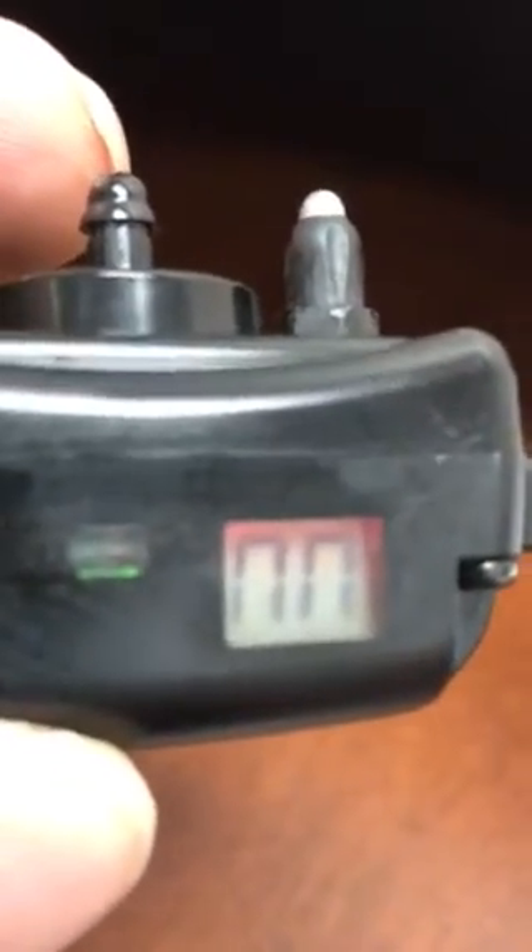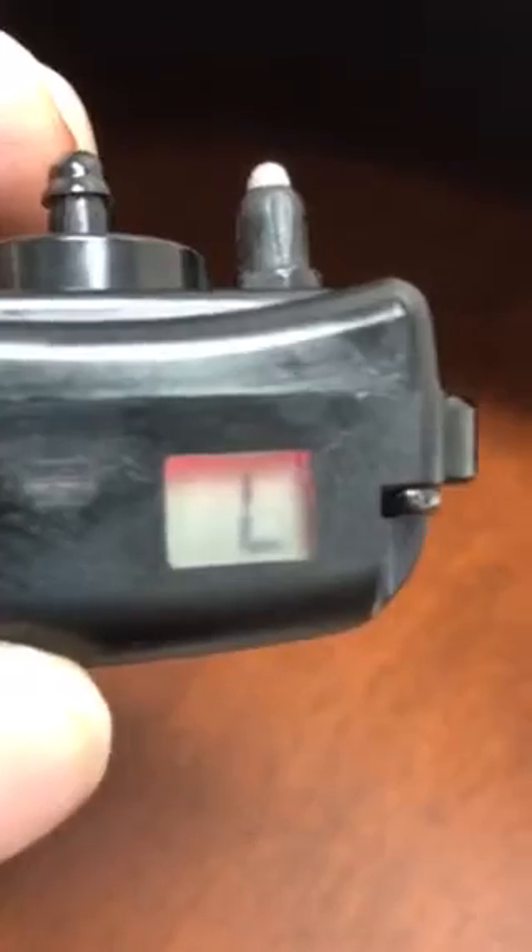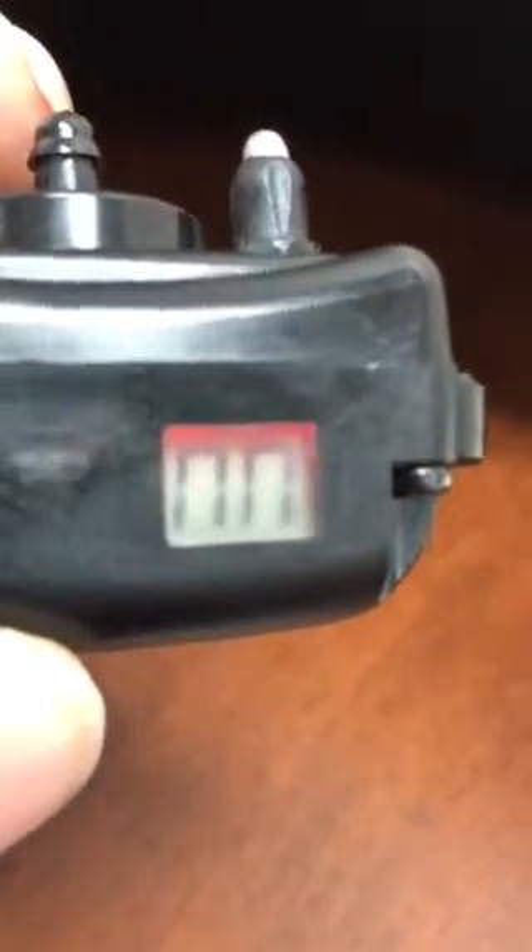Hold the button down again for two seconds and it moves us into the next mode — sensitivity, currently on medium. Go ahead and hold the button down and you can cycle through the different sensitivity levels: there's high, there's low, there's medium. We'll go back to medium.